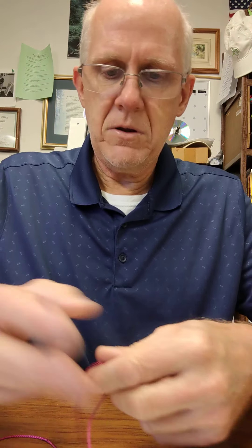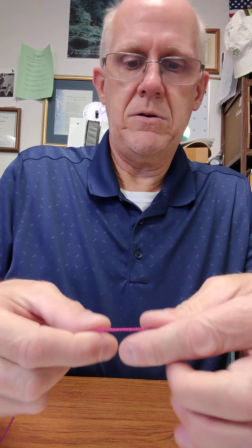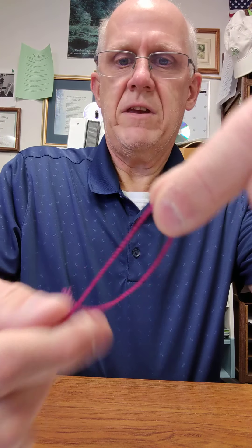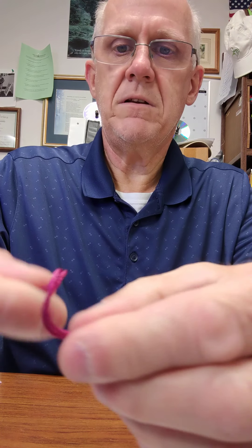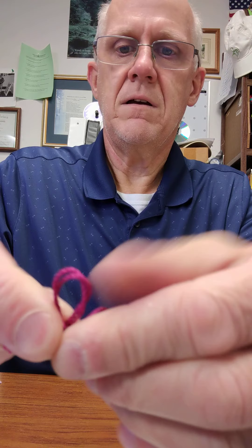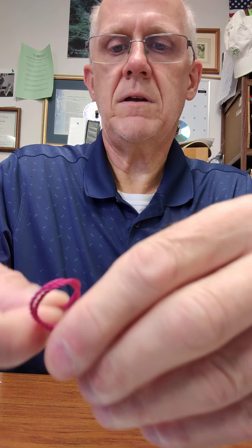So to show you how to do that, I'm going to use a little thicker string. Fishing line works great on a mousetrap car, but as far as showing you how to tie it, it's a little more challenging, so I'm going to use this string here. Now what I do is I'm going to take just a piece of it like this — that's all, nothing fancy — and I'm going to just loop it right there. This is what I'm at: straightened out, and now grab it and just create that little loop.